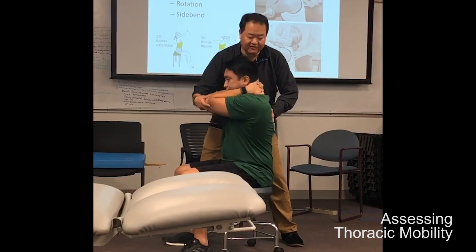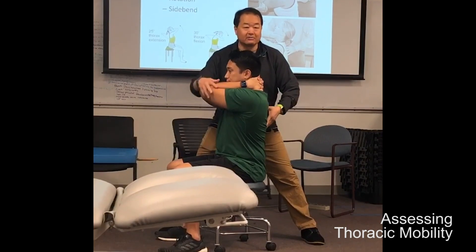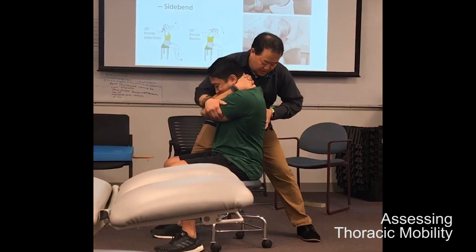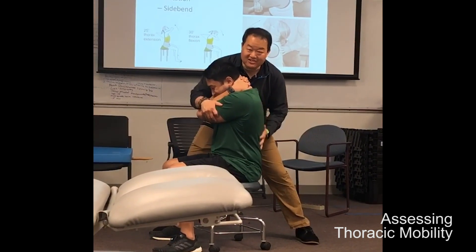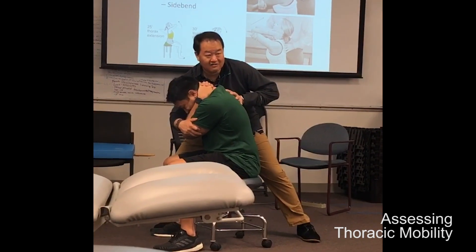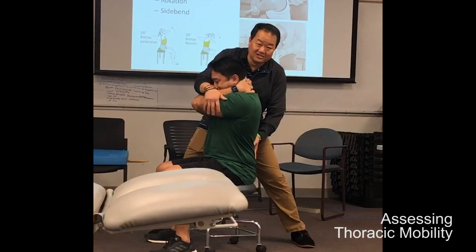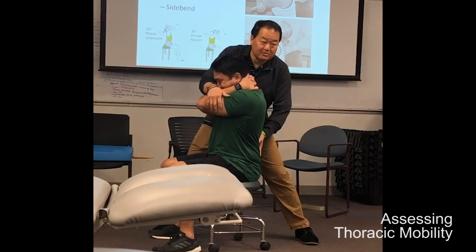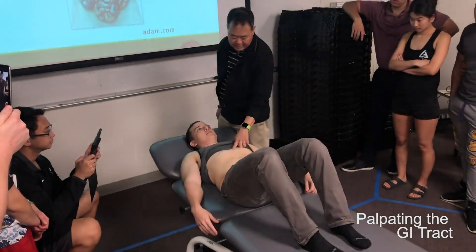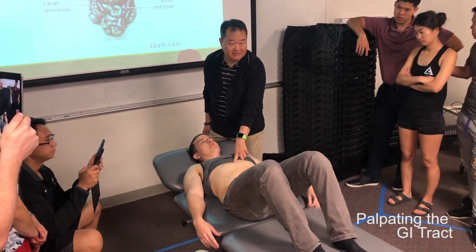A lot of times with thoracic flexion, my cue is: I want you to bring your elbows to your belly button. He brings his elbows to his belly button, and he doesn't have that much thoracic flexion. So what was all that extra motion? Lumbar. So I keep my hand here to stabilize — bring your elbows to your belly button, he doesn't have that much. Rib on this side, and that's right where the lower esophageal sphincter is, so we're going to identify that first.